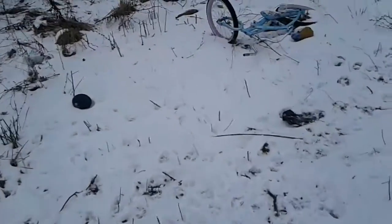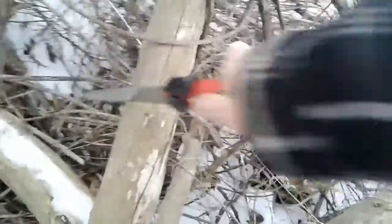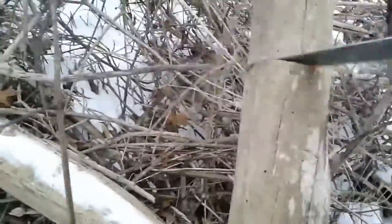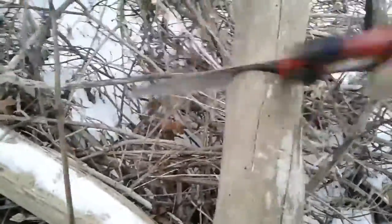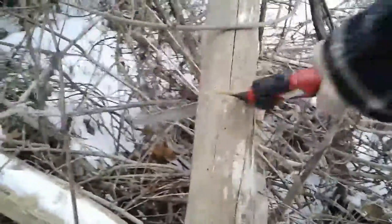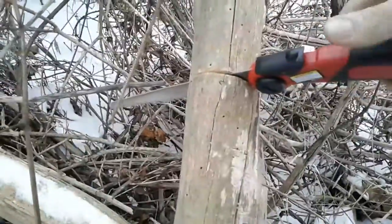Sorry for the camera movements. Come along with me on this little journey in my backyard. It's sticking a little bit, not too bad though. It's spitting out the wood and dust pretty well. I'm probably shaking the hell out of this camera. It's going pretty good though.